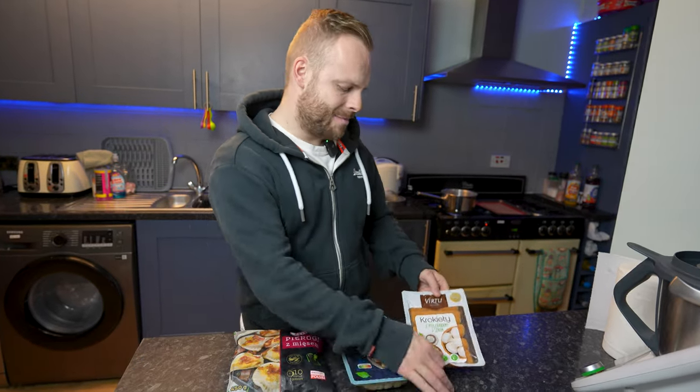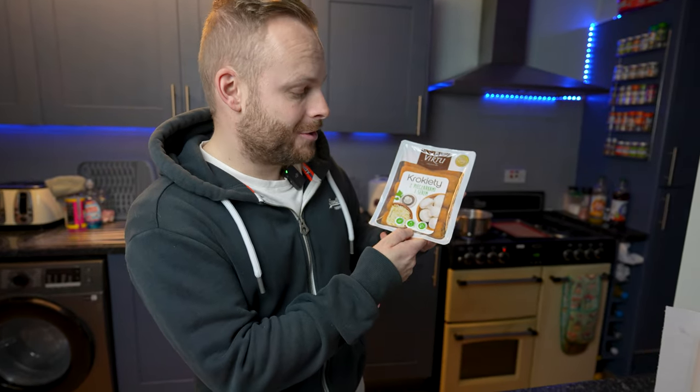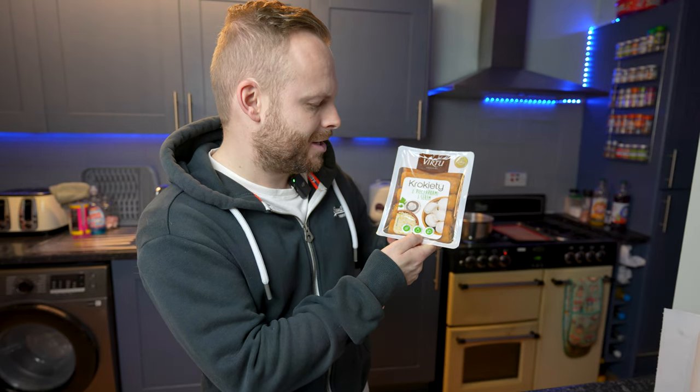Cześć! Tonight I am cooking dinner and I am going Polish, so I've got a few to try. First up, in English, it is a potato croquette with mushrooms and cheese, and in Polish, croquette ze pieczakami i serem.